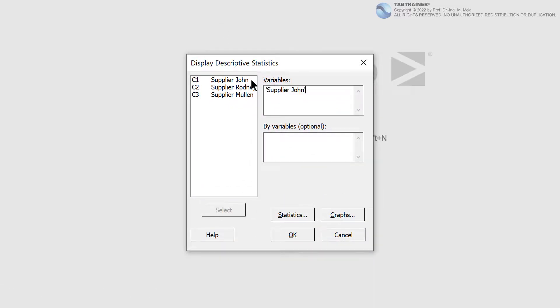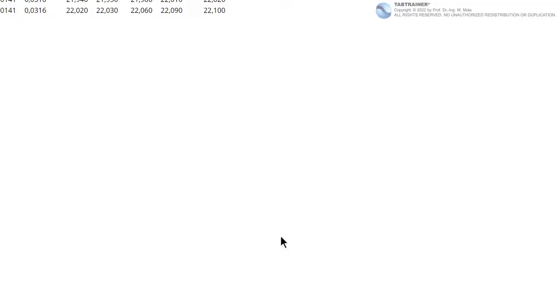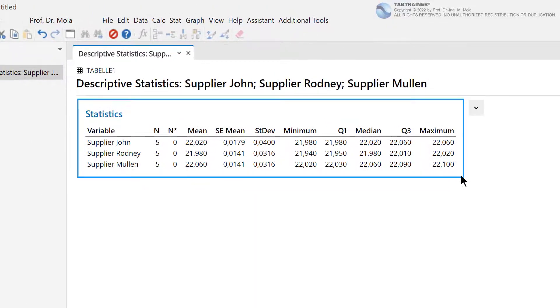We select our three samples and confirm with OK. We then see in our output window that the mean values of the three sample sets are as follows. The mean diameter in the sample of ball bearing manufacturer John is 22.02 mm, with a standard deviation of 0.04 mm. The mean diameter in the Mullen sample is 22.06 mm, with a standard deviation of 0.0316 mm.